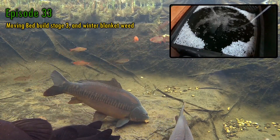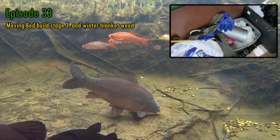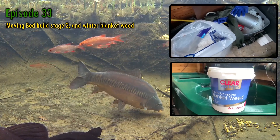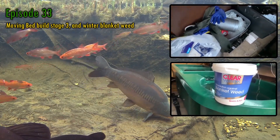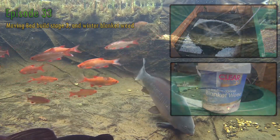I also fix leaks by barely doing anything, and look at increasing the flow rate in the pond. I'll also show my usual late winter, early spring blanket weed growth, and what I'm doing about it. Right, let's get started.